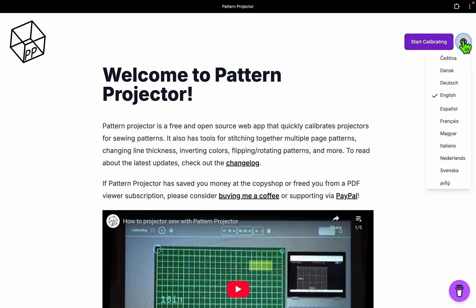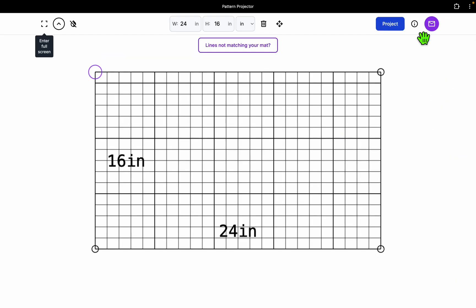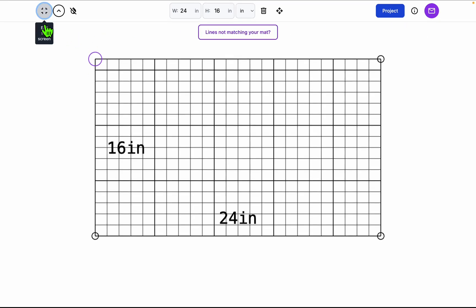If you want to change your language, you can do so over here. We've had amazing people translate this into many different languages now. Start calibrating. The first thing you want to do is enter full screen so you get all of this real estate for projecting your pattern.